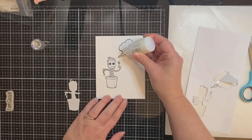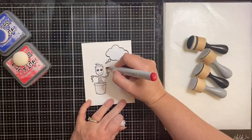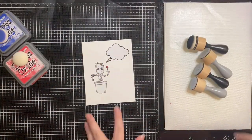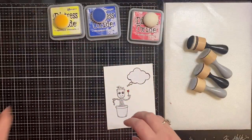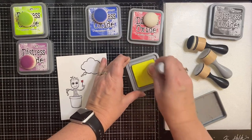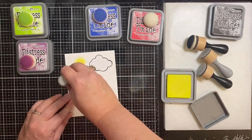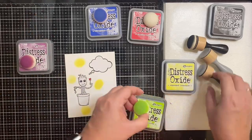I decided to use some Nuvo Crystal Drops in Morning Dew, which are clear, to keep the little dots white while I'm working on the background. I let that completely dry before starting on the galaxy background. And because that right hand didn't get masked, I had to go ahead and color in the little heart using a red Copic marker to try to keep it red.